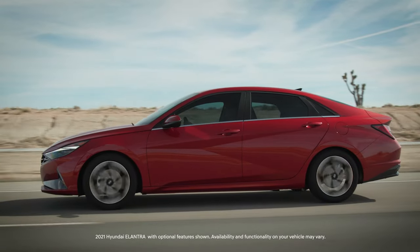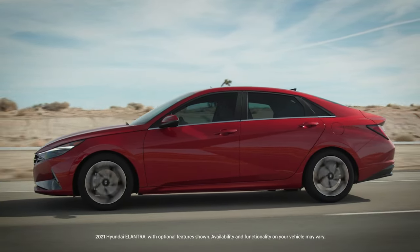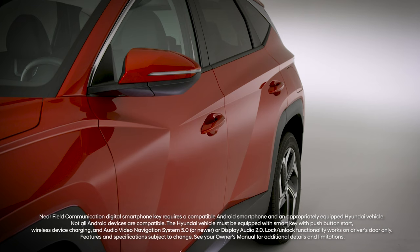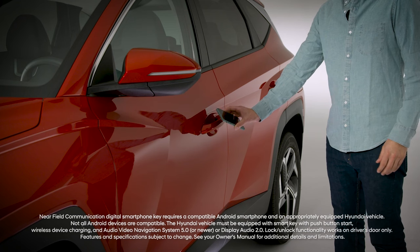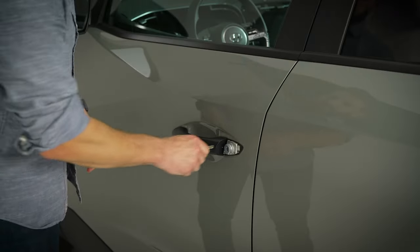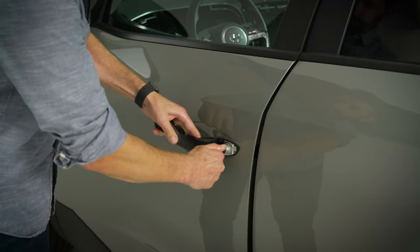Your Hyundai can be locked and unlocked in several different ways. You can use the lock and unlock buttons on your key fob. If equipped with digital key, you can use your compatible smartphone or the NFC key. Or you can use the mechanical key that came with your car.